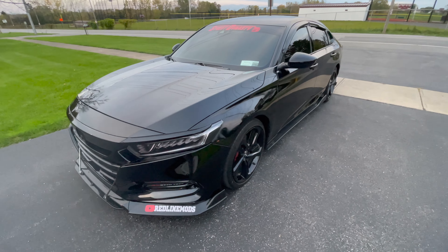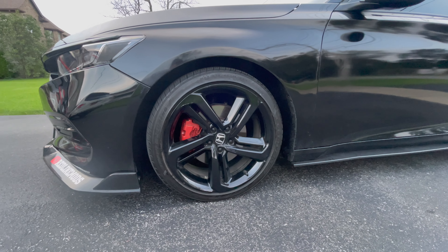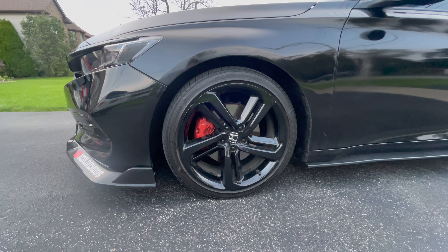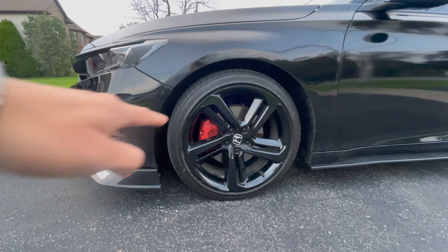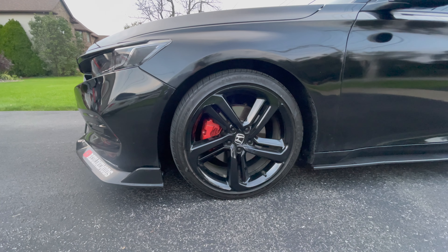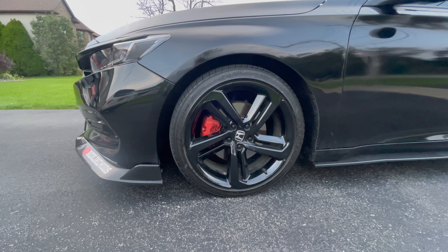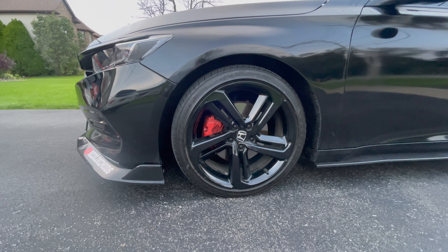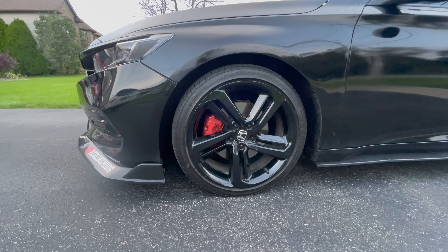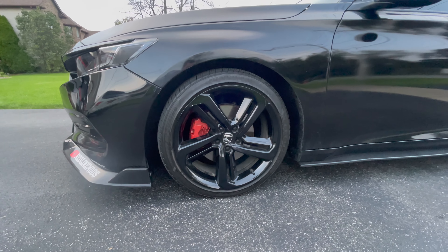Here we have pre-cut vinyl from Crux Motorsports — they fit perfect. It's been almost two years and nothing's wrong with them, except one small part that's peeling a bit, but a heat gun will fix that. The calipers I painted red myself for about $25 to $30 total, including a brush.